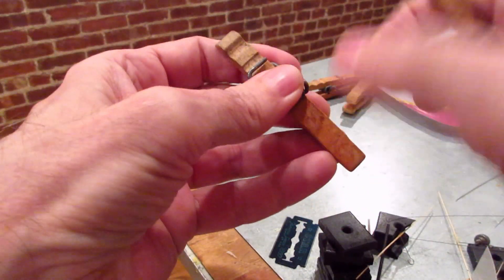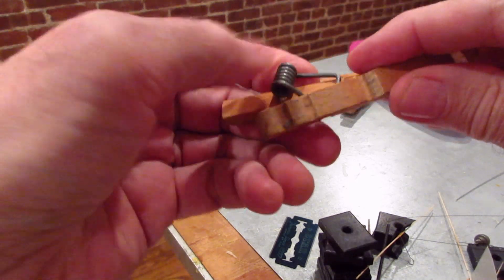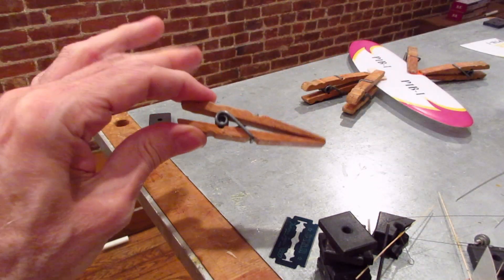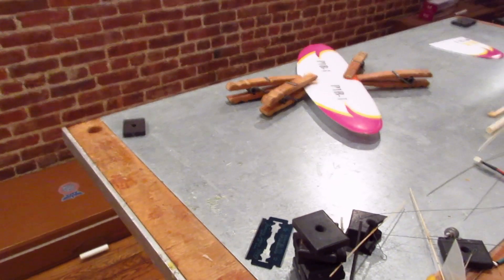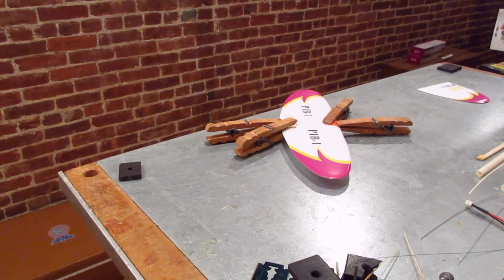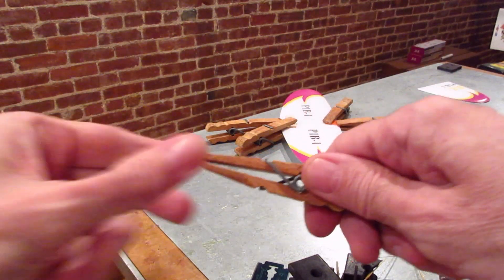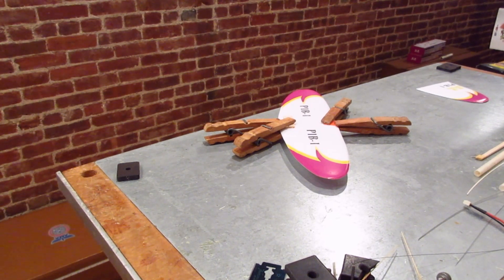Here's how I make the clothespin clamp: take out the spring, turn it around the other way so the spring goes into the round part on both sides — and there you go, a nice little clamp. One thing to be careful of: I used a little balsa cushion under the clamp so you don't dent the foam. In general with rubber power you've got to be careful not to dent the covering, so just put a little balsa cushioner there and you'll be fine. I used to steal these from my mother's clothesline when I was a kid and needed more clamps.